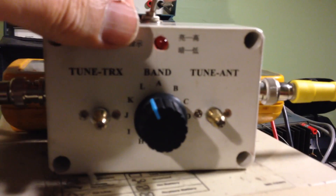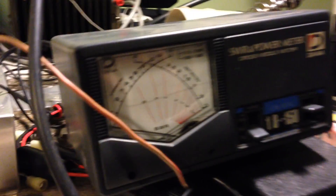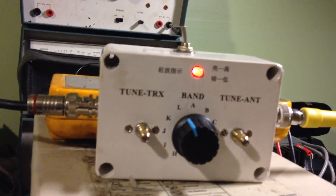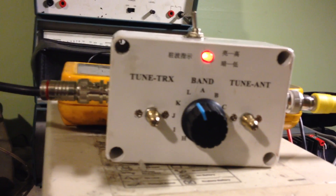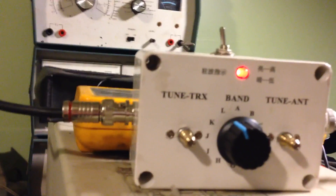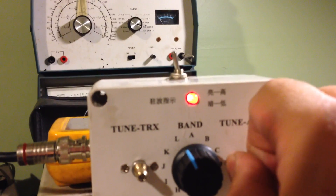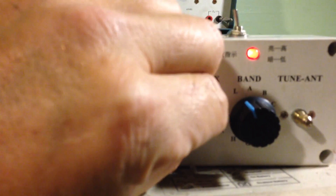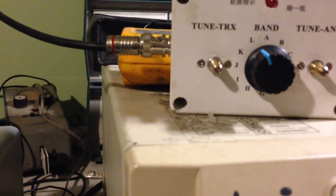So I'm going to switch over to the tuner part. Right now just half a watt, but the light is on. I've got it close — I'm running 40 meters. Let's see here... I can't remember where I had it. I guess it was on the other one.